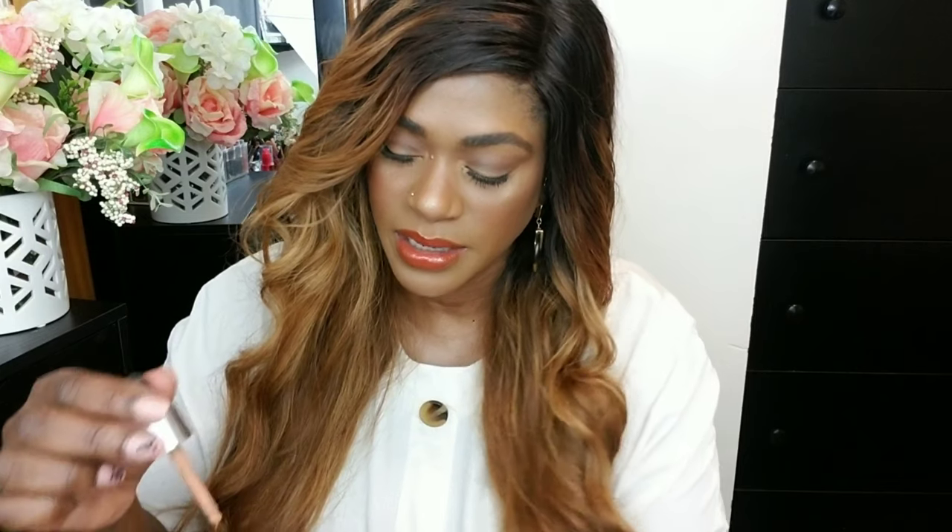Another one that I feel like is very comparable to the Fenty Pro Filter is the Catrice HD Coverage Liquid Foundation. This foundation is amazing and it's less than $10. My only issue with this brand is the color range — they just extended it, but it's still difficult to find my color. The finish is very similar, almost exactly the same as the Fenty one. The formulation is a bit different — the Fenty one is a little bit thicker while this one is more liquidy and runny — but the end product is the same. If you don't have the Fenty one, try this one. You will not regret it.